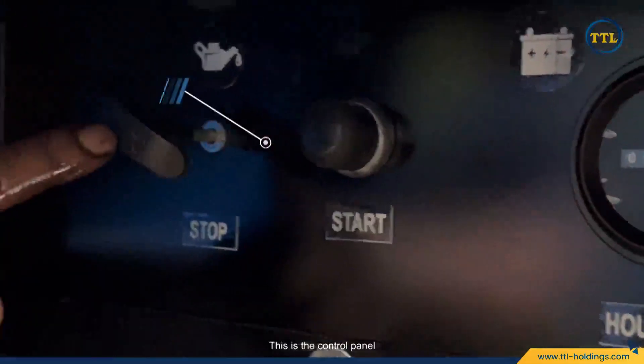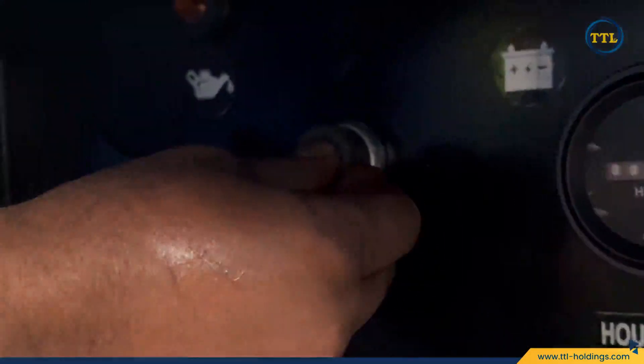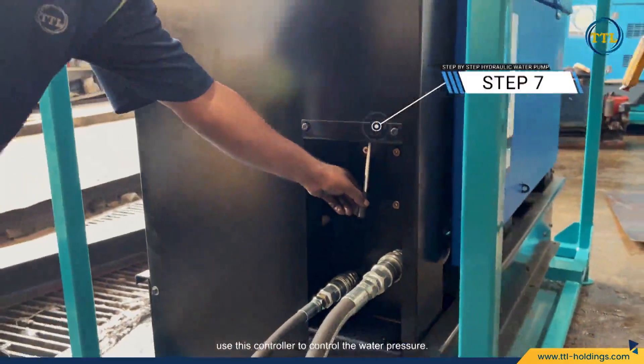This is the control panel. Push the start button to begin. After the hydraulic pump runs, use this controller to control the water pressure.